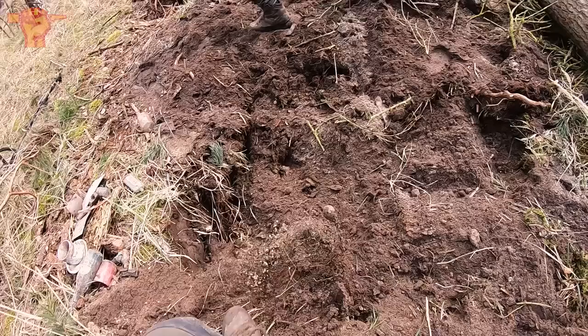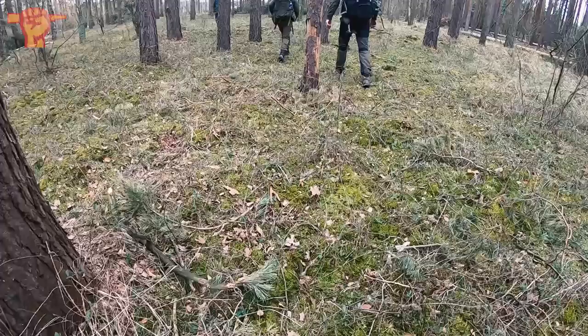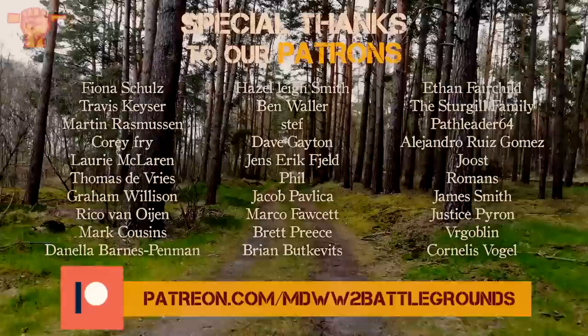We're backfilling the hole — a really nice little dump hole. The bags are packed and we're going home. I'm really happy that we returned to the Luftwaffe airfield. Thank you all for watching, especially my patrons. If you want to get an exclusive look behind the scenes, make sure to check us out on Patreon. I hope you enjoyed the video — see you next time. Cheers.